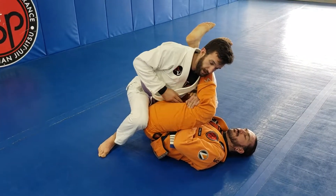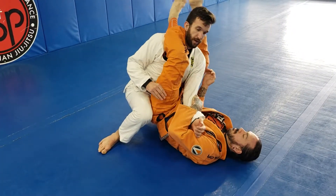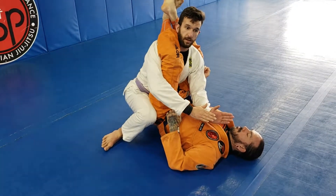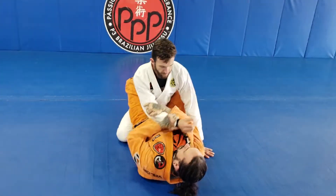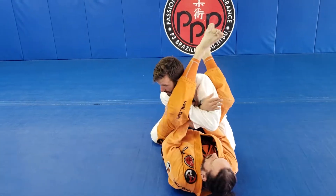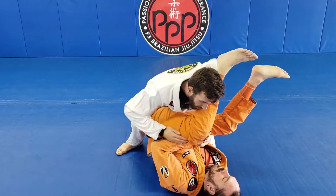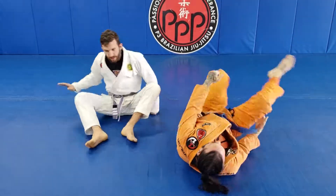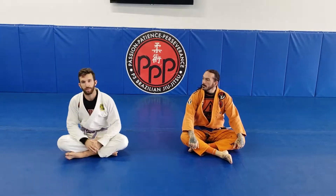One thing we have to be aware of is the triangle can be right here, so we have to be very quick to get either both arms back in or both arms out. Catch, stack, start looking to complete my pass. That's the hand-behind-the-leg defense when someone puts on an armbar from the guard.